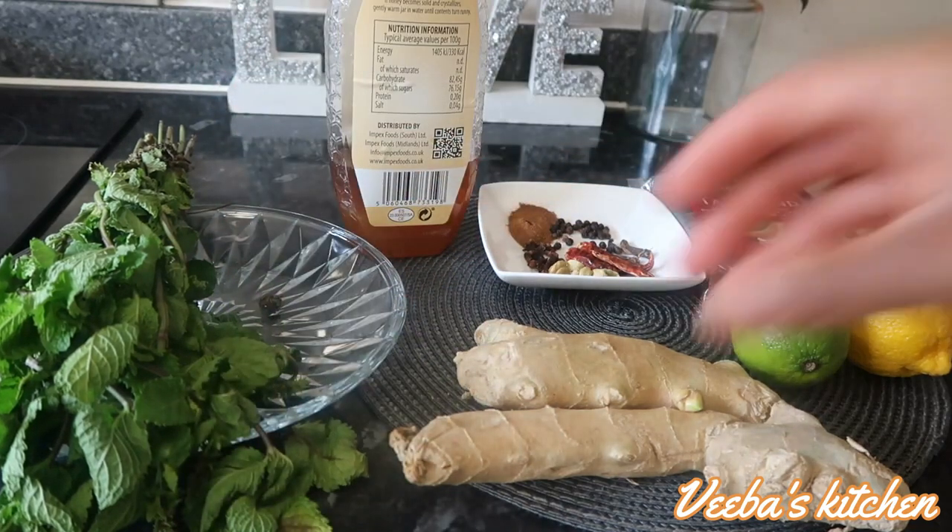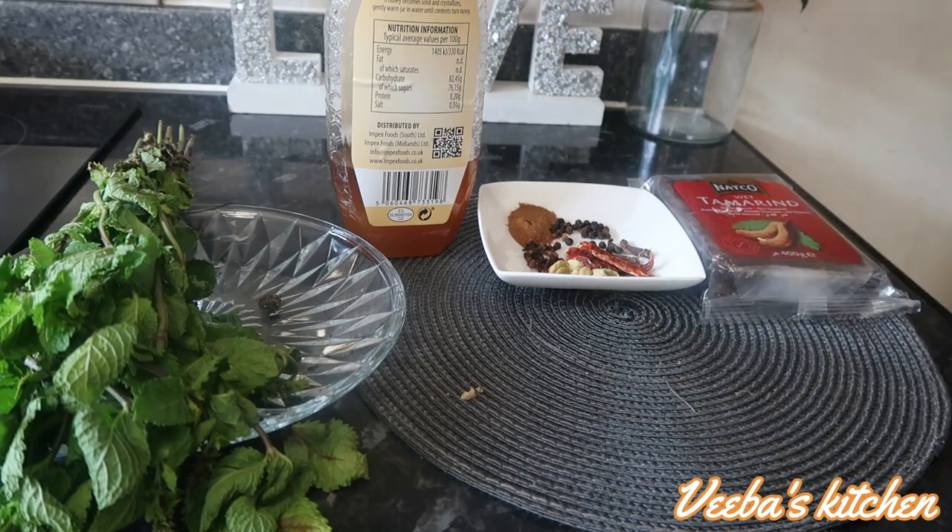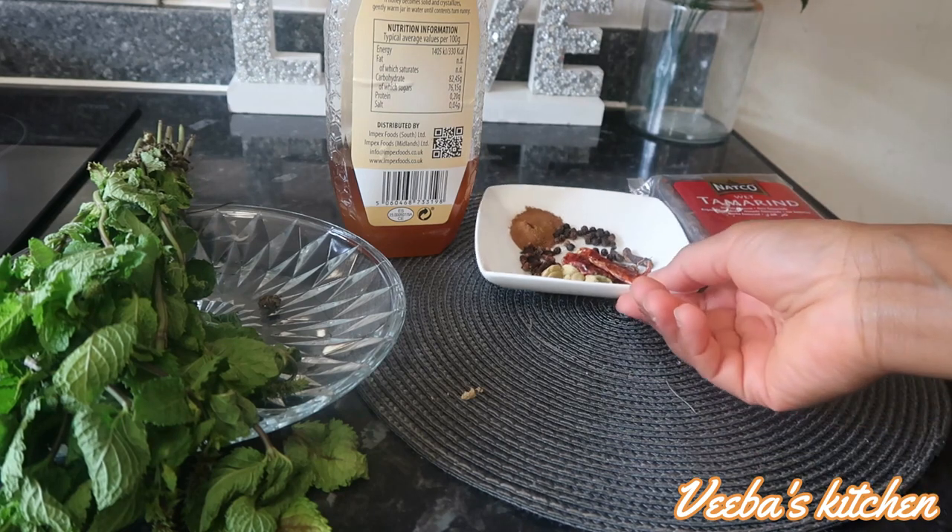I've also got chili peppers and honey. So I'm going to wash the ingredients that need to be washed properly right now, and then we'll start making our juice.